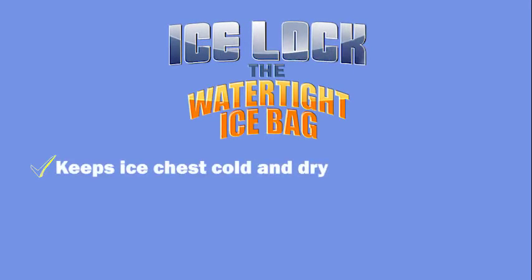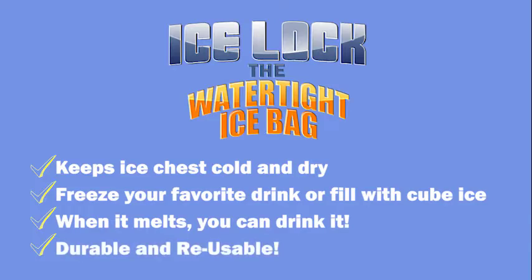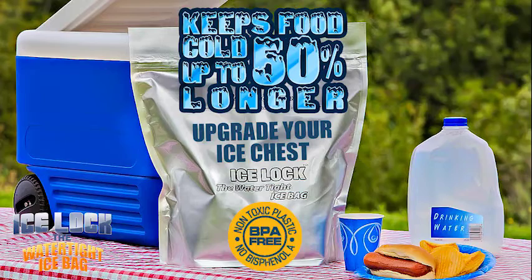Lockout leaks with the Ice Lock. No more soggy mess in your ice chest. Durable and reusable, it keeps food cold up to 50% longer. A cold, dry ice chest is just three steps away.